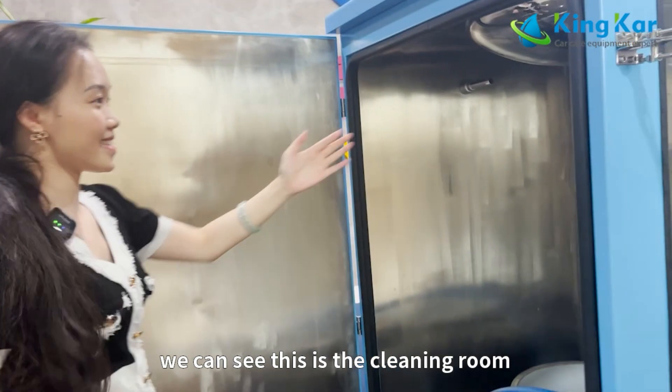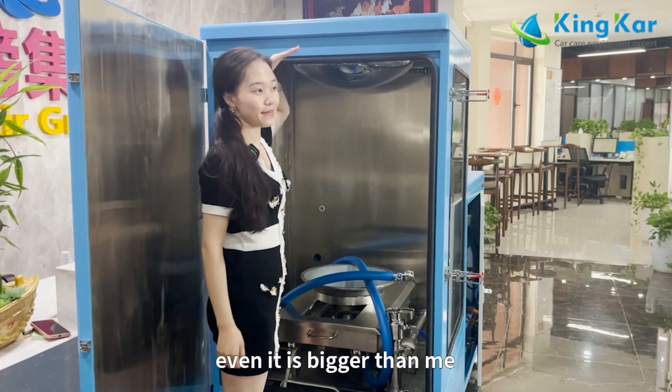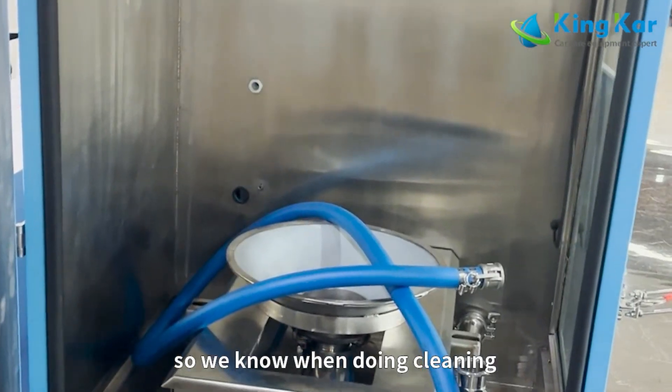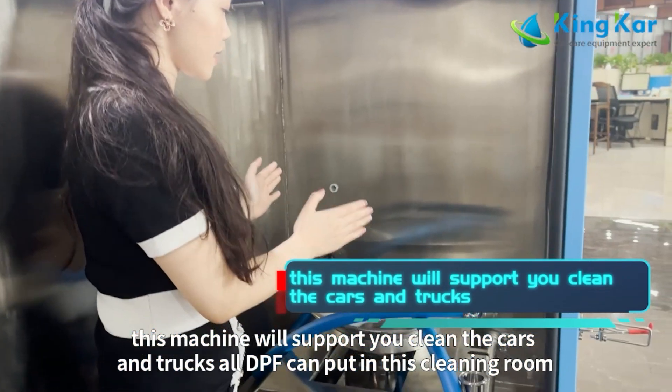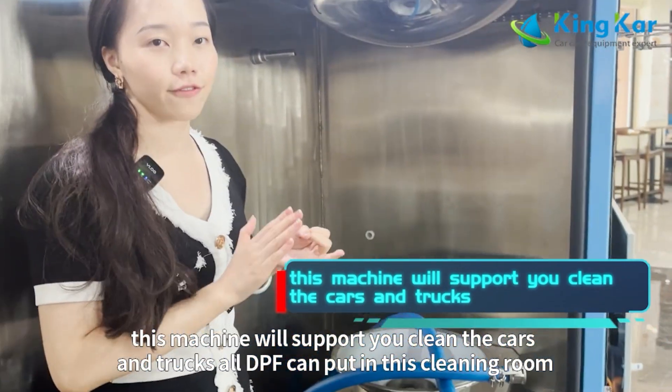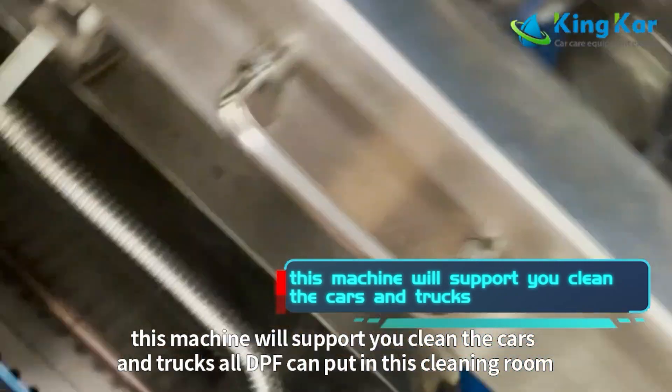We can see this is the cleaning room. It is very big — even bigger than me. So when doing cleaning, this machine will support you to clean cars, vans, and trucks. All DPFs can be placed inside this cleaning room.